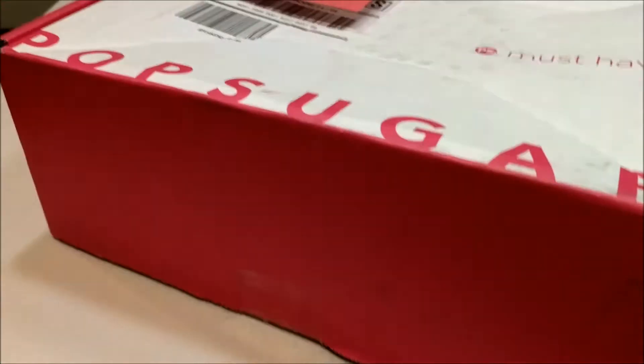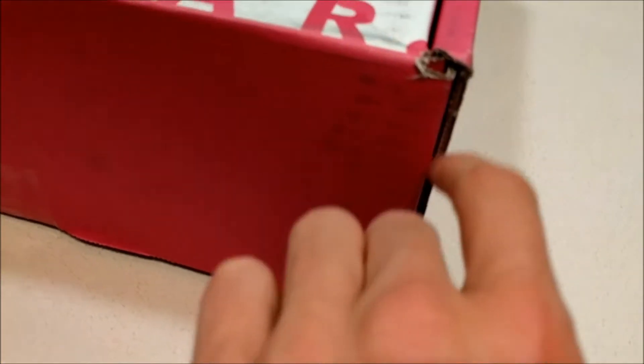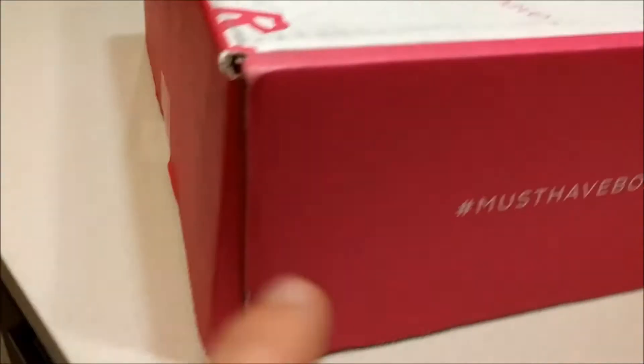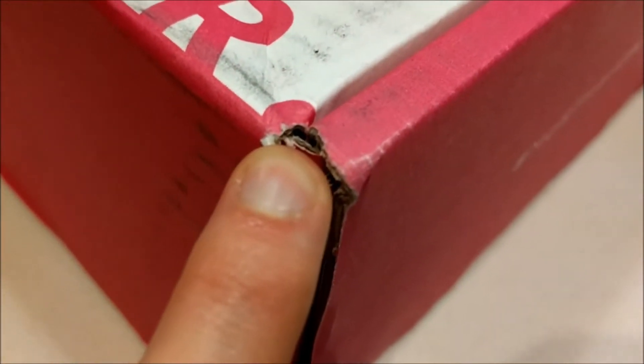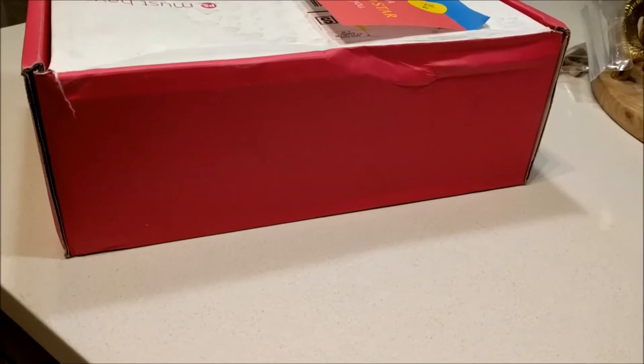Looking at the box, it's a pretty standard box. We've got a solid pink side that runs the length of the box. This tag must have box. And again a pink side — of course, you can see this box is not blemish free. There is a small tear right here, if I can get that to focus. Thank you. And moving right around to the back.